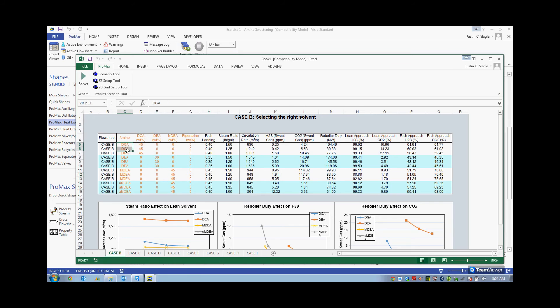I have many different amines that I am comparing: DGA, DEA, MDEA, and MDEA with Piperazine. I'm comparing those with their appropriate rich loadings and various steam ratios. I'm looking at what my circulation rate is going to be required for each one, what my sweet gas H2S and CO2 is predicted for each case. What I'm really interested in is my reboiler duty, because this is going to be the largest cost associated with operating my unit. So I want to minimize my reboiler duty, and now I have a very convenient way of comparing each solvent and seeing the reboiler duty associated with each one.